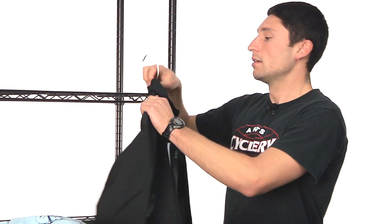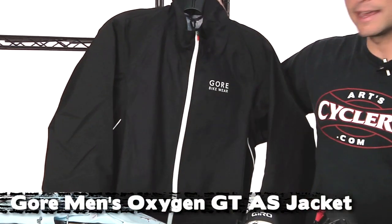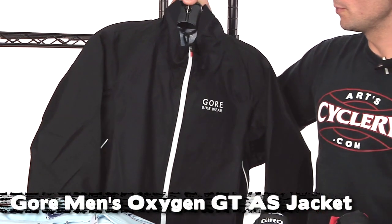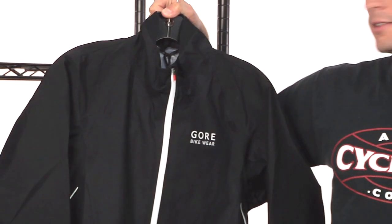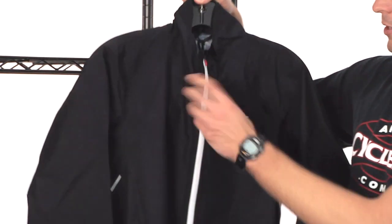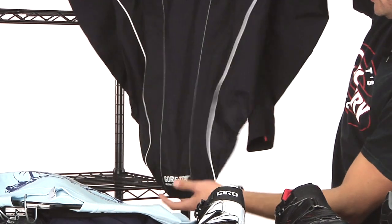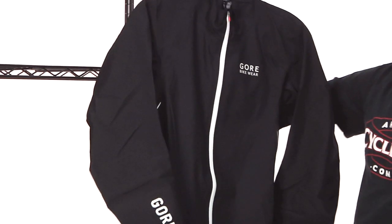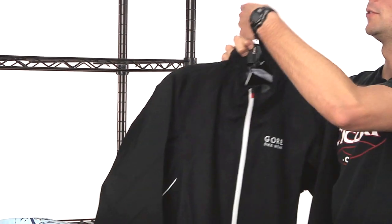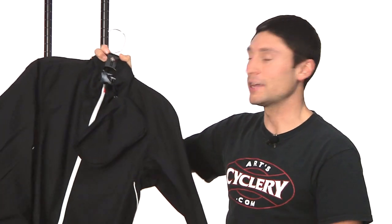Last up today is a waterproof jacket from Gore — this is the Oxygen GT-AS jacket. It's totally waterproof, made of Gore's legendary Gore-Tex material. Gore guarantees that you'll stay dry riding in this outside in the rain. It has taped seams over the zipper and an extra-long back panel to protect from any spray. If it gets hot and you want to take it off, it packs up and stores in this little pouch right here. It's really lightweight, packable, and completely waterproof — an awesome jacket. If you ride outside in the rain, you've got to get this jacket.